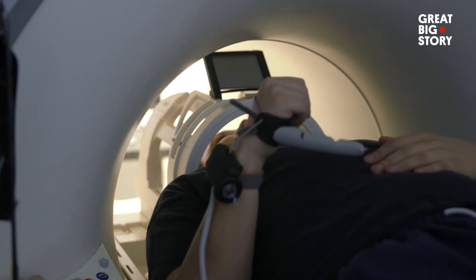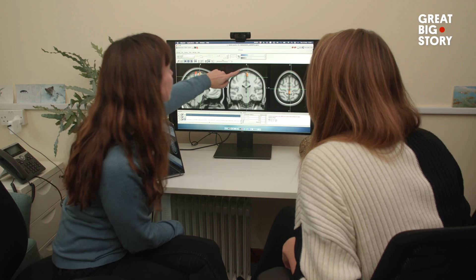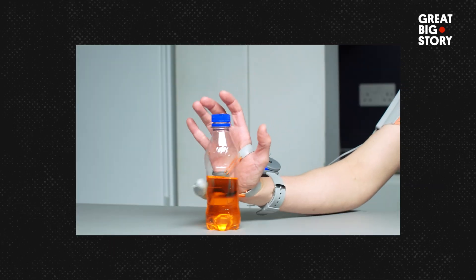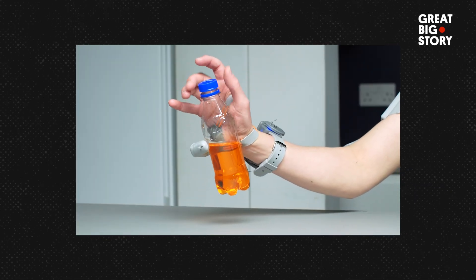It's not claustrophobic at all in here. My name is Tamar Makin and I'm a professor of cognitive neuroscience, running the Plasticity Lab at Cambridge University. I got a grant to start establishing the first frontiers of human augmentation — specifically allowing people to have extra body parts. A colleague told me about a video of this extra robotic thumb, so I asked my student to hunt down Dani Clode, and that's how we started working together.